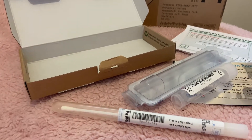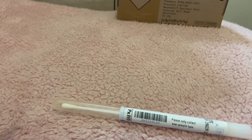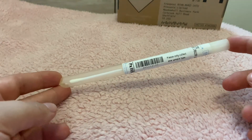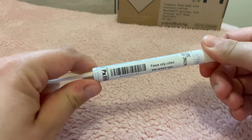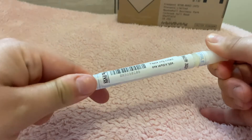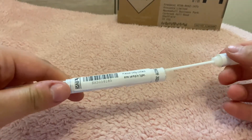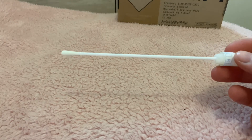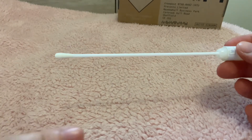We'll start with how to collect your sample if you have a vagina. A simple vaginal swab is all that is needed. Simply pick up the clear plastic tube which has a long cotton swab inside of it. Twist the cap and pull the long cotton swab out of the clear tube. Then insert at least half a little finger's length of the cotton swab into your vagina, like where you would insert a tampon.